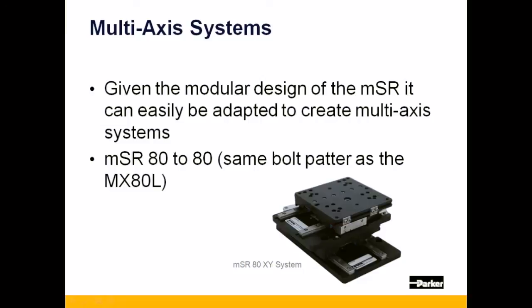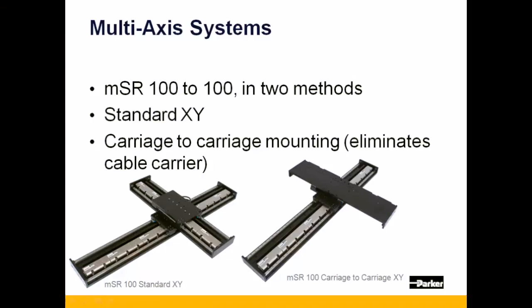The MSR-100 can also be adapted into multi-axis systems without the need for transition plates, in either a standard XY orientation or by mounting each carriage-to-carriage, eliminating the amount of cable management required.